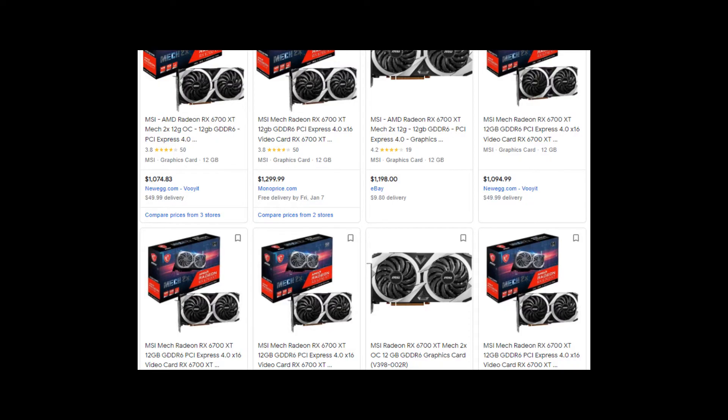Talking about the price, this one is $800 if you can find one. If not, you have to buy it from a third party, and as you can see, the price can go up to $1,300.